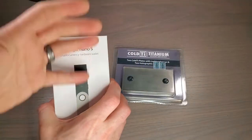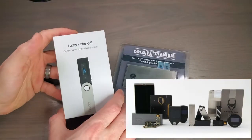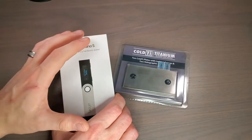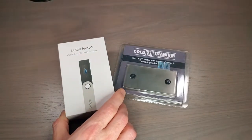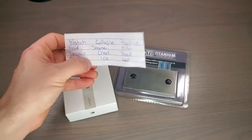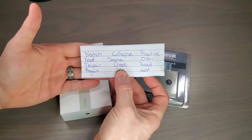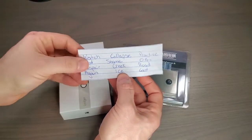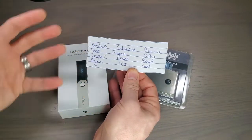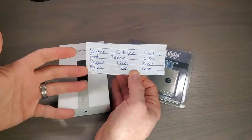So maybe you've got yourself a Ledger Nano, some sort of Ledger device, a Trezor, or maybe even the Electrum. Whatever it is, you've got Bitcoin and you've got to protect your seed words. These are obviously not real words, but this is what your seed words look like. If you create your own Bitcoin wallet, you're going to get a series of words like this, and this is the key to unlock all of your fortune.